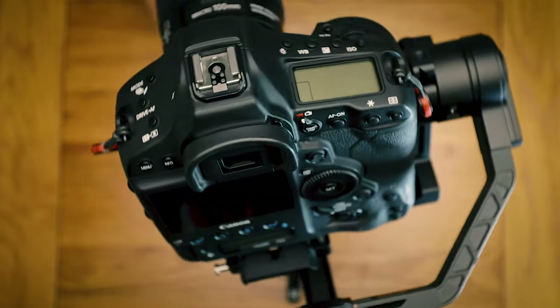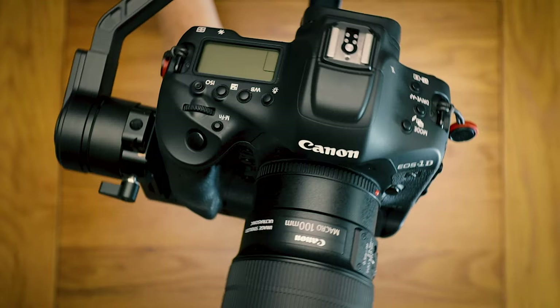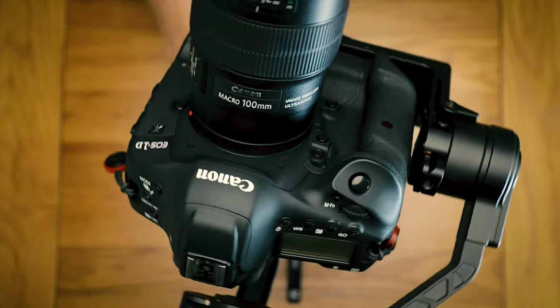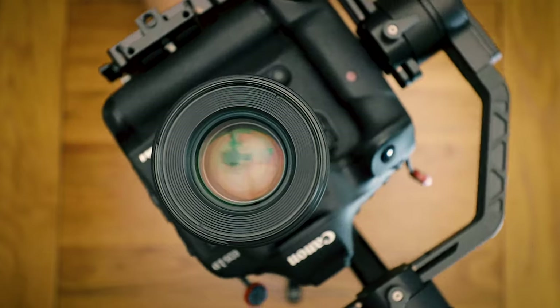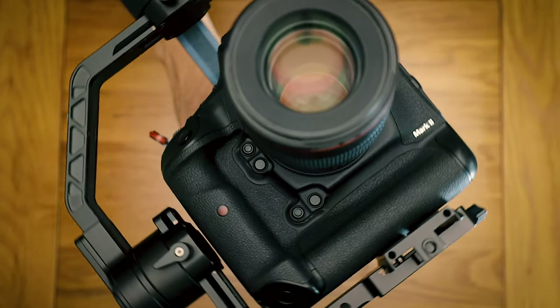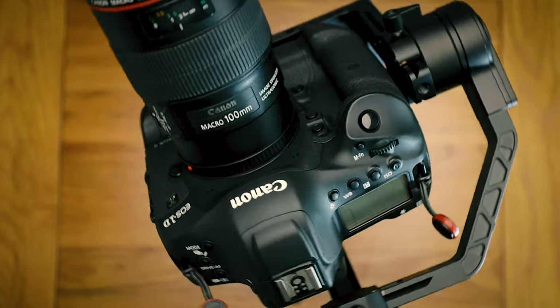Blades of grass stand out while the rest of the background blurs out. Here we're showing all the variety of movements the gimbal can do without jitters, and I'm fully impressed with it. The only downside is the weight, but the main problem with that is my decision to go with this camera body and lens setup.